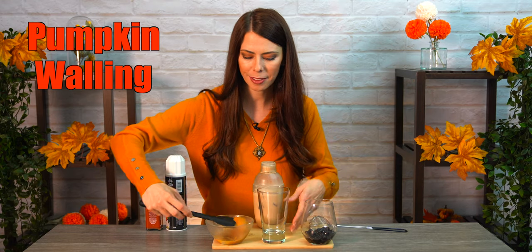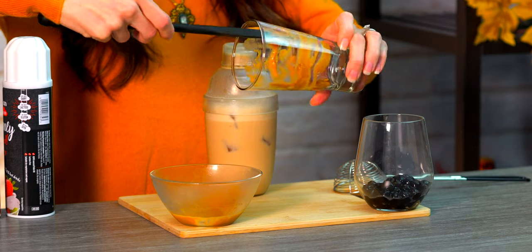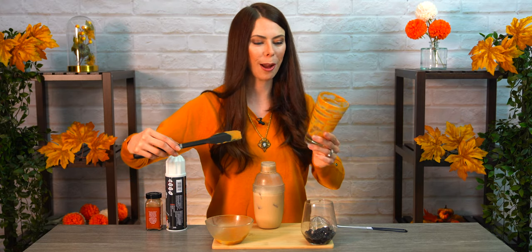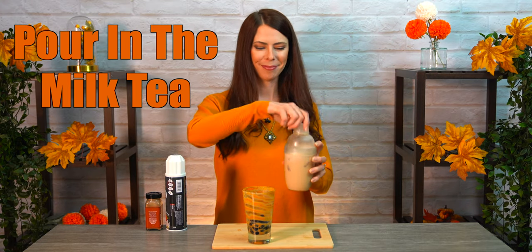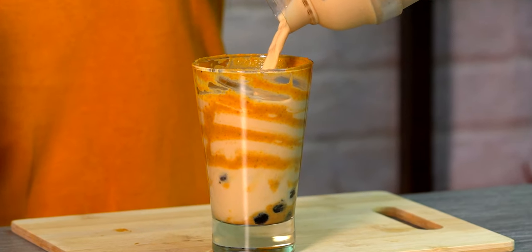We are now ready to assemble our drink. First we want to put the pumpkin mixture on the inside of our glass to give it that walling effect. You just take a nice scoop of it, pop it on the inside, and swirl the cup at the same time. This is mostly for decoration but it does add to the flavor a little bit as well. Put just a tiny bit in the bottom too, so you get some when you pop your straw down there with the boba. Next is my topping of choice — boba, aka tapioca pearl.